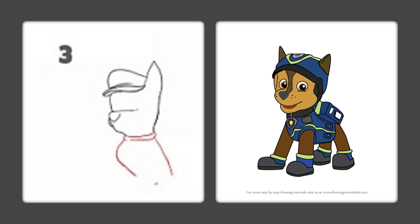Let's put his collar on — a line going across his neck and another line. Two lines, and then a half circle going down, and then make his back line going down.